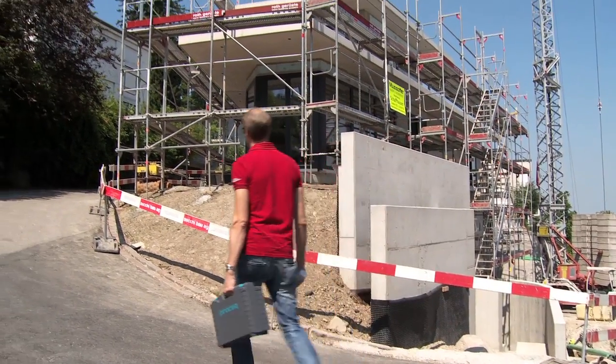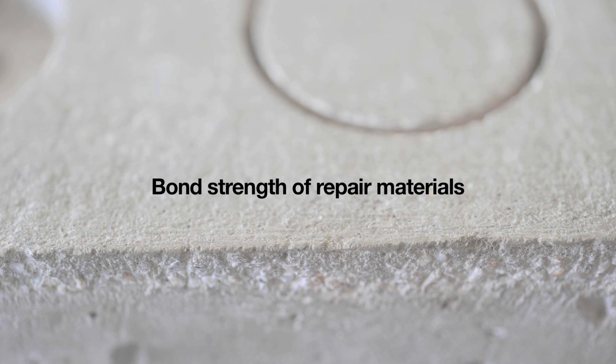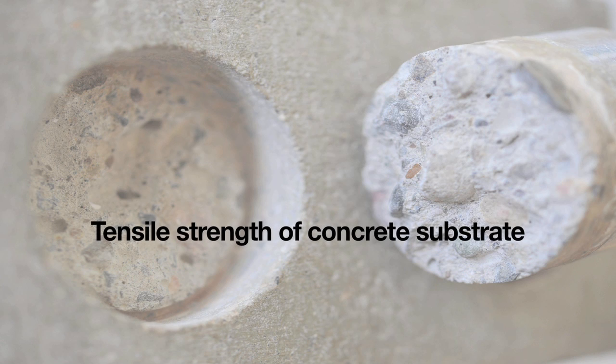Pull-off testing has many applications in the construction industry. It is used to test the bond strength of repair materials, the adhesive strength of mortars and tile fixings, and even the tensile strength of a concrete substrate.